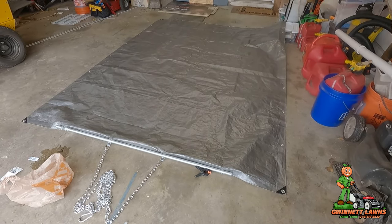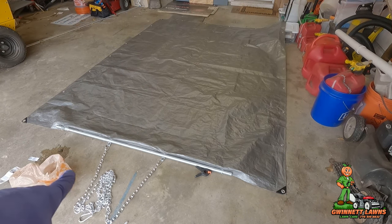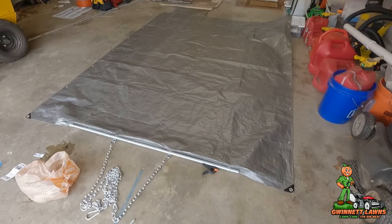Instead of throwing the old tarps away, you can repurpose them. Hopefully you guys will find some benefit in this. If I get a video of me using this soon, I'll put it in the video because I think it's going to work out real well.